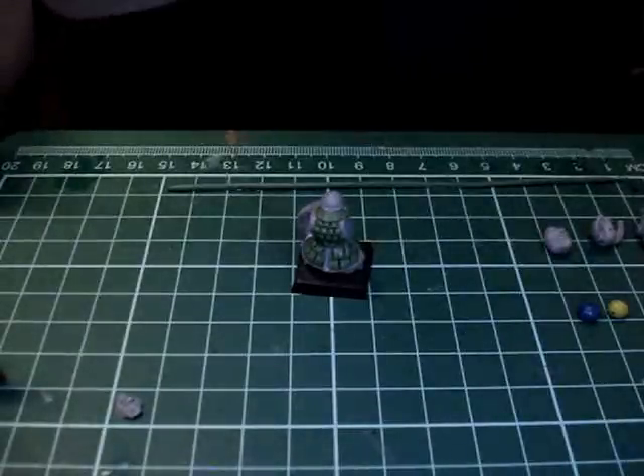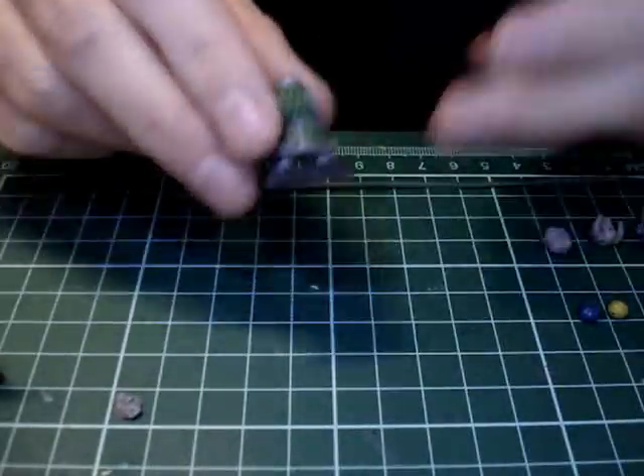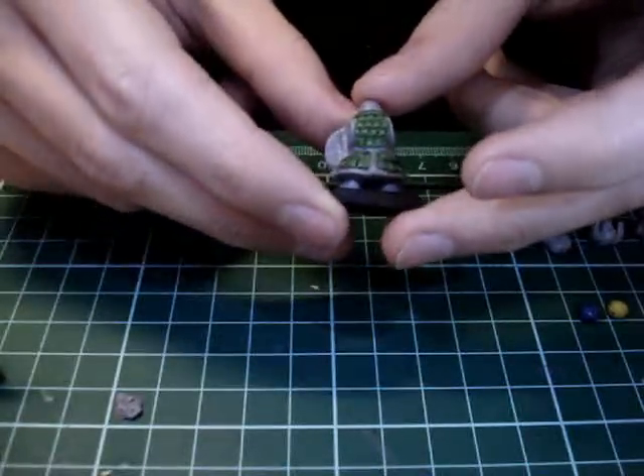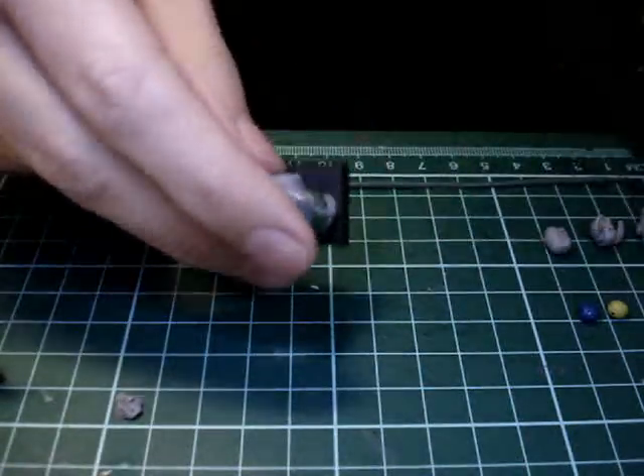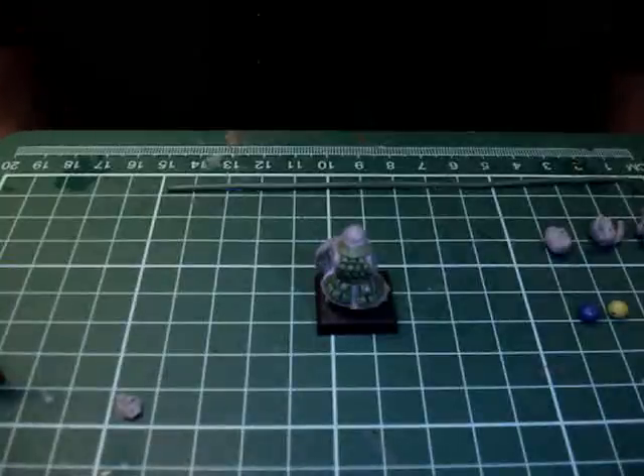This is step three for converting your Battle for Skull Pass Dwarfs into Chaos Dwarfs. In the last step we added the Scale Male Armor to the front and back side, and in this step we're going to add a mask and his beard.